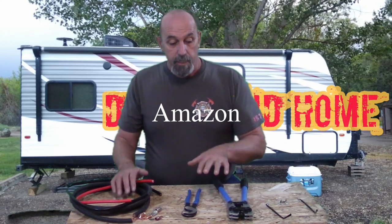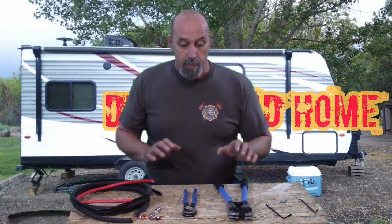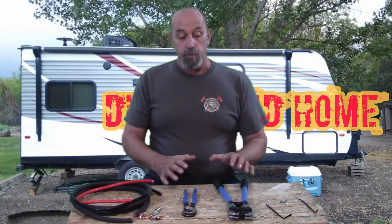Welcome to DIY RV and Home Camper's Life. My name is Greg. I'm in the process of doing a major upgrade to our RV electrical system, and I needed to crimp some larger gauge wire. So I picked up a crimper off of eBay — it came with some wire cutters too — and I want to do a quick review on it. I've had a chance to make a few connections with it and I'll let you know what I think about this unit.